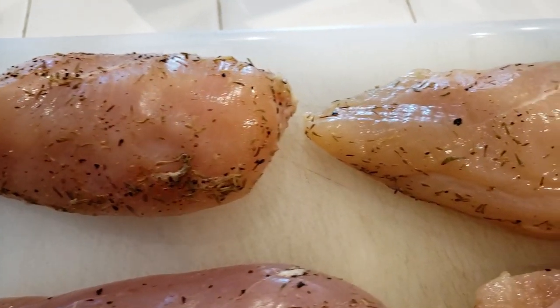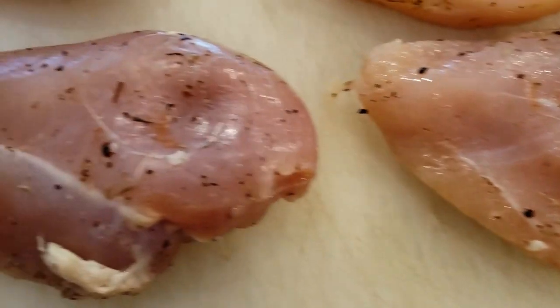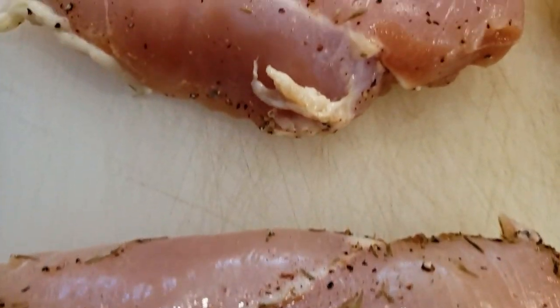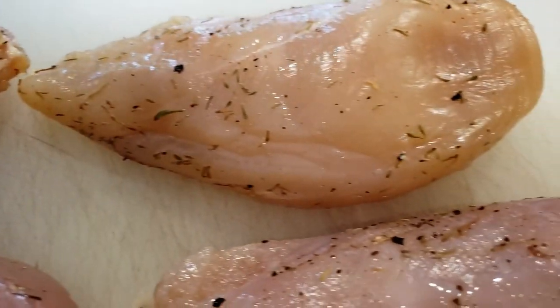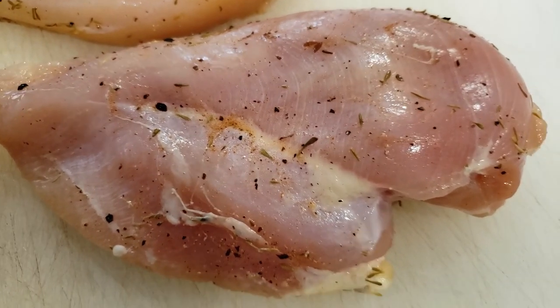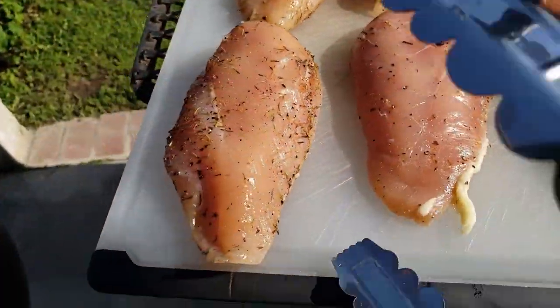That's how you make your brine. Now let's get out to the grill. Here are our chicken breasts — I took them out of the brine after one and a half hours and patted them dry with a paper towel. You could rinse them off, but remember all those spices are your flavoring. You don't even have to season these. I've oiled the grill with some cooking spray so they don't stick. Chicken's going on the grill.